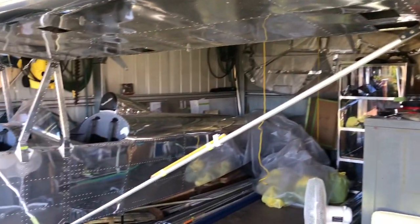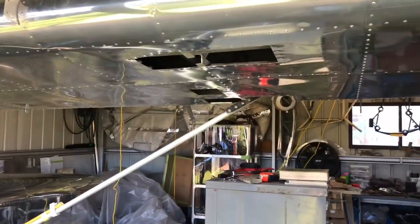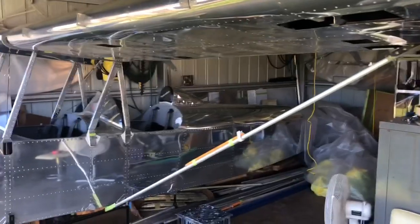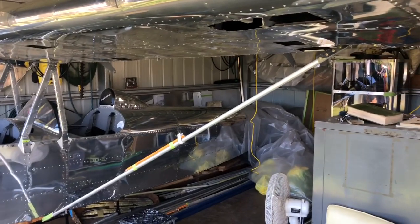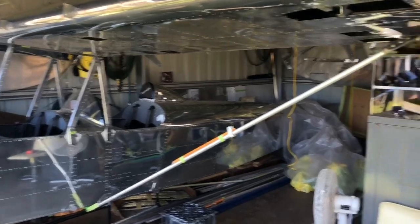For example, the thing that I want now and I'm working on right now is lift struts — attached to the wing here, down to that point there. We could use composite materials, we could use strut material, get it, buy it, bring it in. Chrome moly. All the different things.